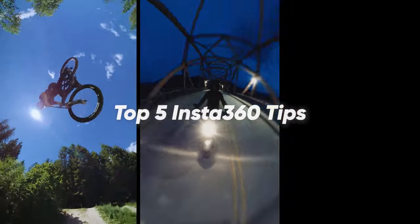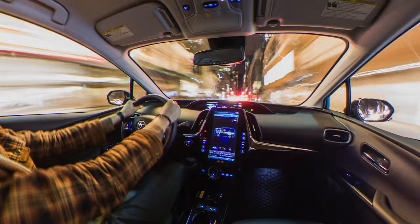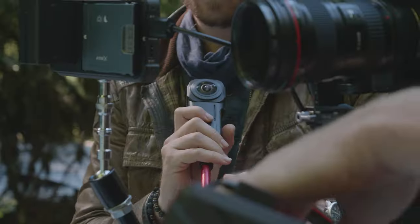Hey guys, my name is John Simo and I'm a filmmaker from Canada. You may have seen my 360 content. I've been shooting with Insta360 cameras now for years. I want to share with you guys my top five tips for creating amazing visuals.